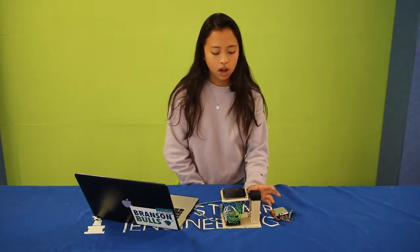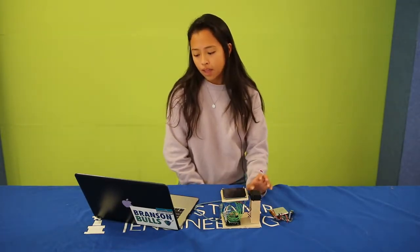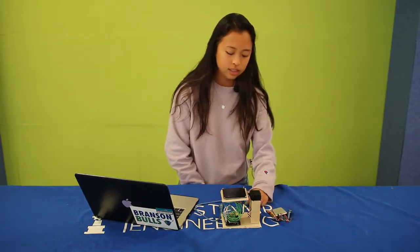To connect everything I just used hot glue — like the servo, the wood, and the solar panel. I decided to keep my charger as a separate part that can be connected to the solar panel whenever I need to charge a device or something.